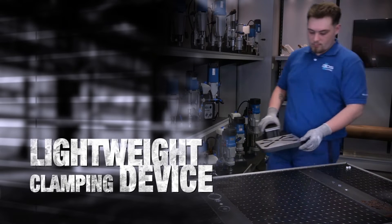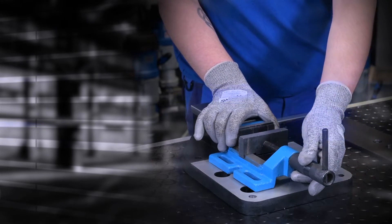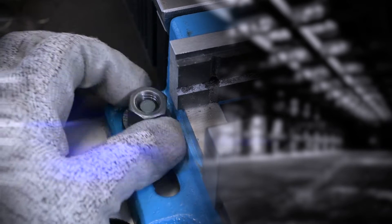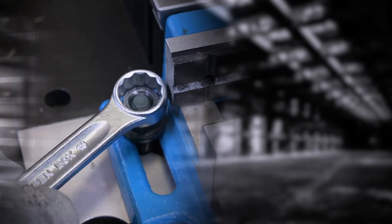Lightweight and easy to carry clamping device. Components can be securely clamped in the prism vice, and without having to expend a lot of effort, you immediately have a flexible bench drilling machine.